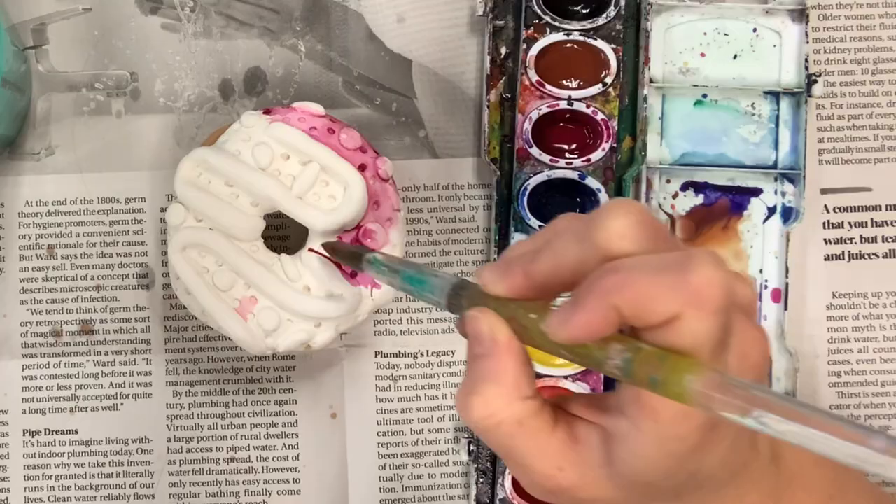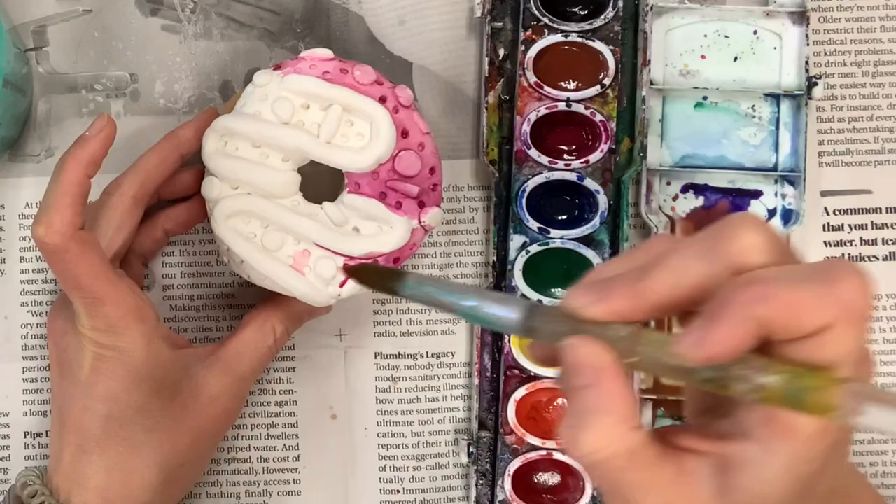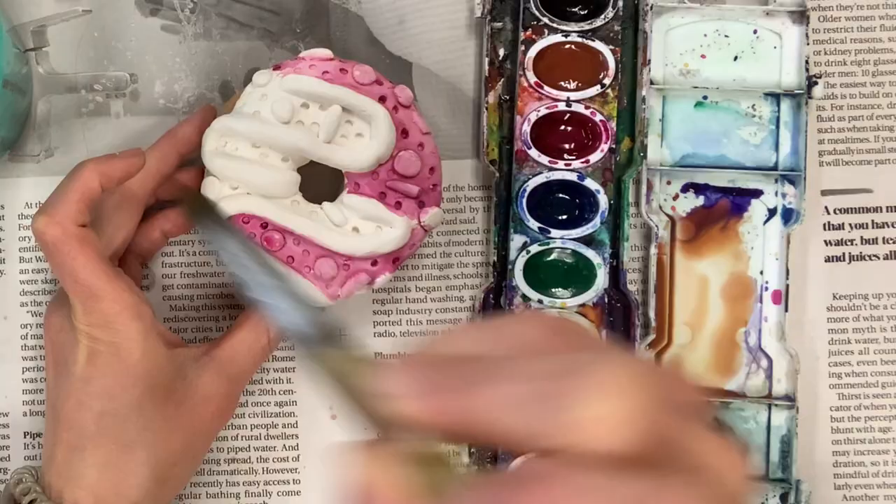For this one I'm going to do one coat of magenta on all of the icing and sprinkles, and then I'm going to paint over that with colors that go with magenta to make the sprinkles stand out. It's important to pay attention to how much water you're using because watercolor paint is really watery and will travel along the surface of your clay.